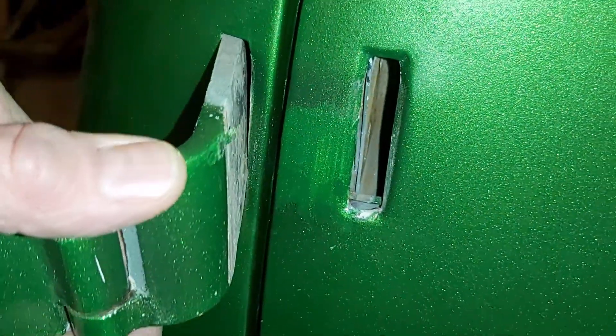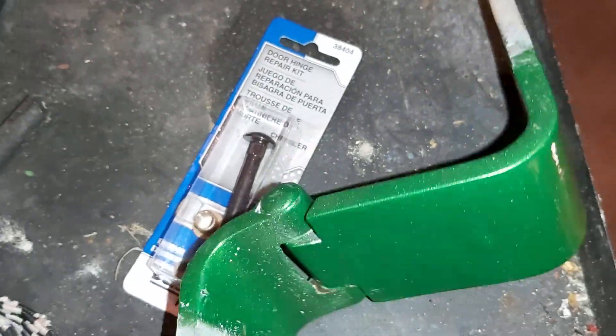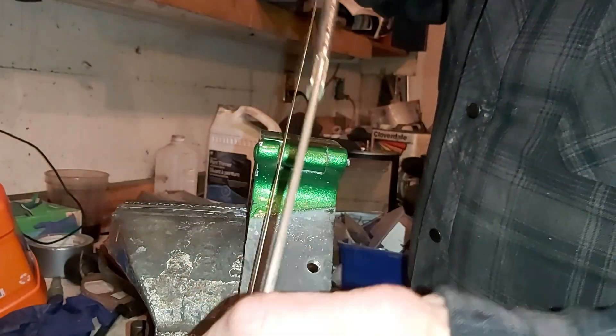The door is closed and the hinge is loose. Let's pull this out — there's the hinge. I don't know if that's the right size pin or not. It looks a lot smaller on this end. There's a lot of play there.